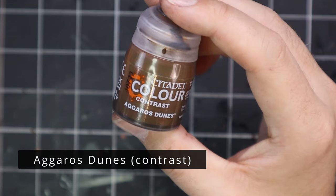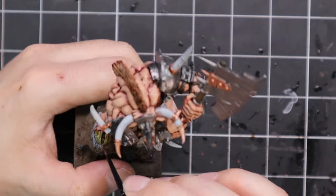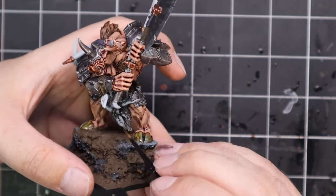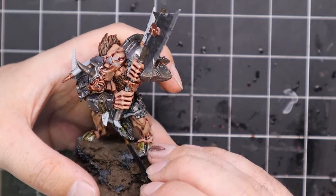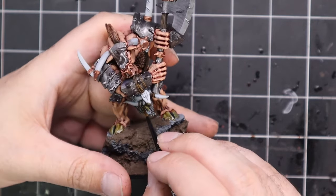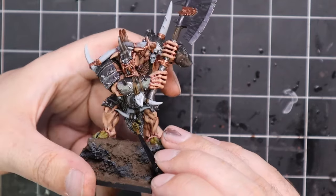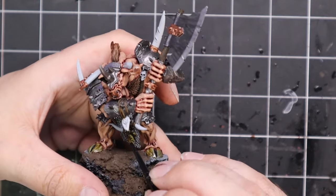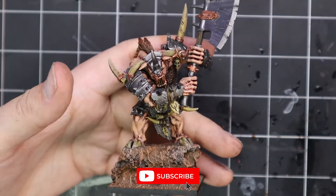Agaross Dunes was then pulled in for all of the bone parts. There are these hanging stone pendants on him as well — I decided to change it and make them carved bones, so I did them with the Agaross Dunes as well. If you're doing them as stone, you can hit them with a Basilicanum Grey, shade them down the same as the rest of the model, and just add a light highlight of something like Mechanica Standard. I like the idea of carved bone — I think it's much more ritualistic for the beastmen.